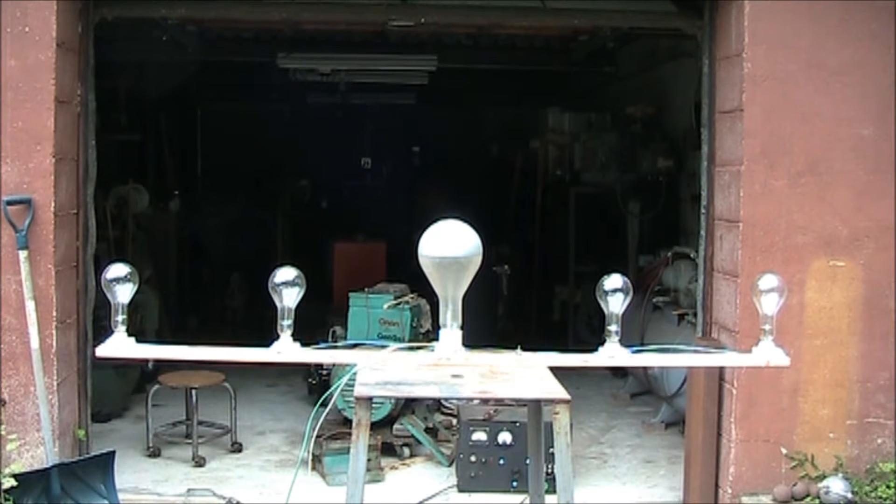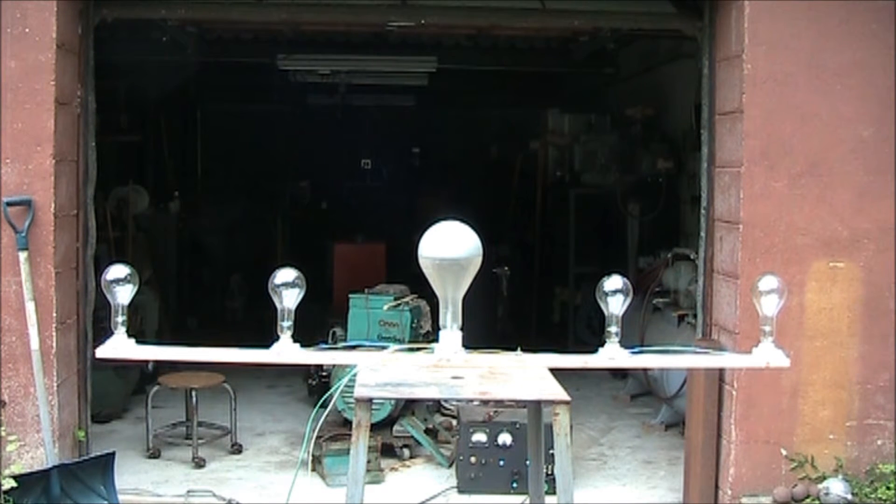The light bulbs have now been reconfigured with two 300-watters on either end and a 750-watt light bulb in the center, and we will check our current readings. That's the pre-tune sequence.